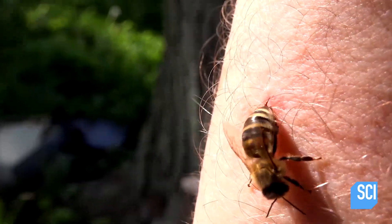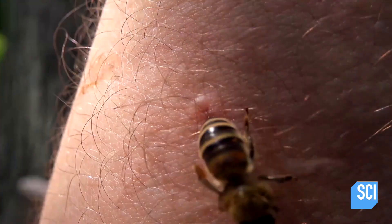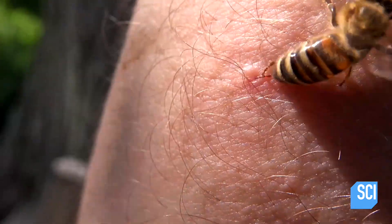Honeybee stingers have evolved to sting other insects that don't have elastic properties in the skin, and this means they can easily pull their stingers out once they've done the stinging. The same is not true when they sting us — the stingers actually get stuck in there, making it very difficult for the bees to pull them out.